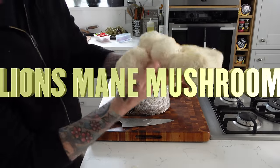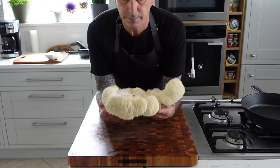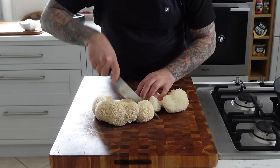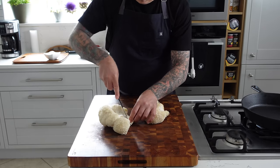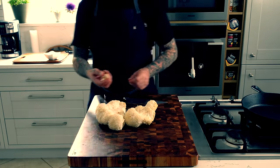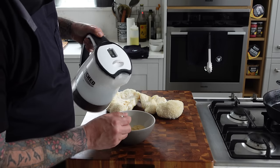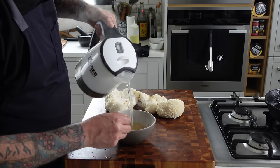This not-so-secret weapon can be cultivated right in your own home, bringing nature's bounty from your counter to your kitchen table while providing an enriching experience for the whole family. Get ready to have your taste buds taken on a wild ride as we dive into this 1980s-style recipe brought up to date — today we're breaking all the rules of tradition and saying hello to the future of healthier, luxurious whole food culinary masterpieces out of mushrooms.